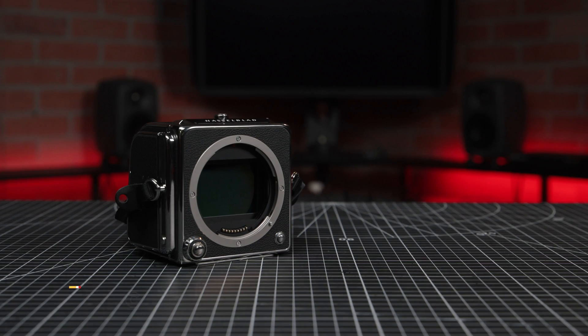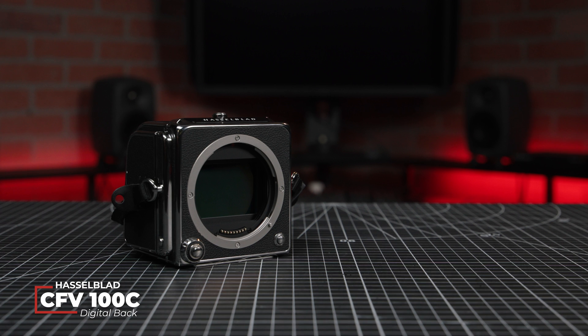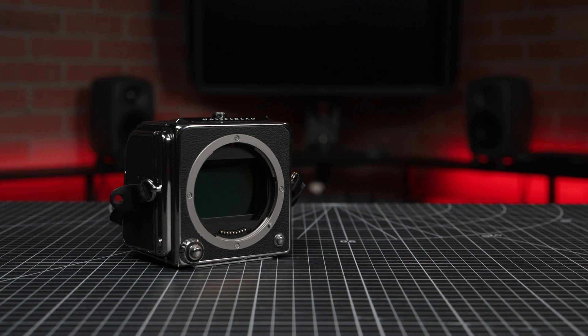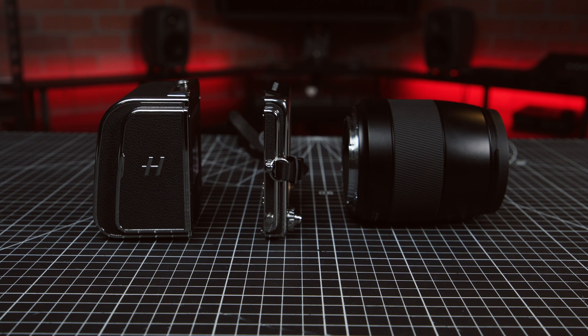Hasselblad has just announced the new CFE 100C digital back. When combined with the 907X or virtually any V-Series camera, the CFE 100C becomes a full-fledged modern digital medium format camera, all with the charm of your traditional film camera.